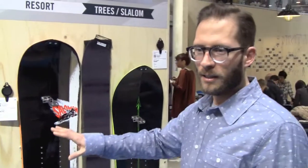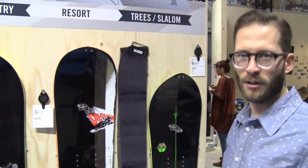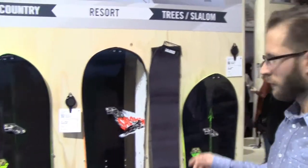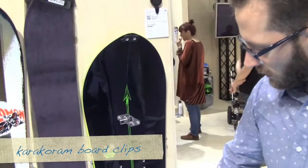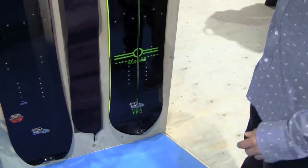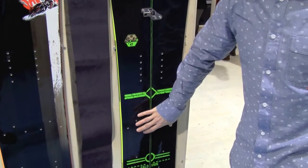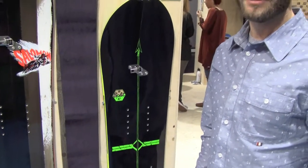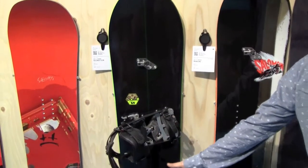So those are the three models, each focused on a specific type of terrain and a different type of rider in mind. In terms of features, we have the Karakoram interface. As you can see, it provides all the split-ready interface. For touring, you can either use the Voile Touring interface or Karakoram features like here.